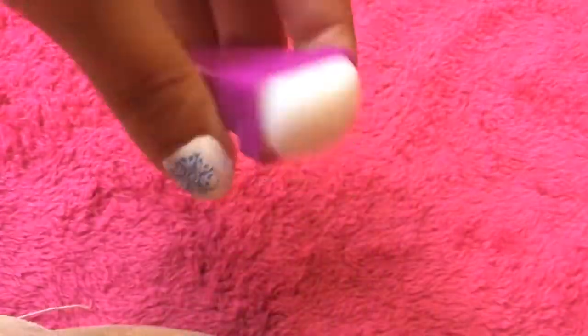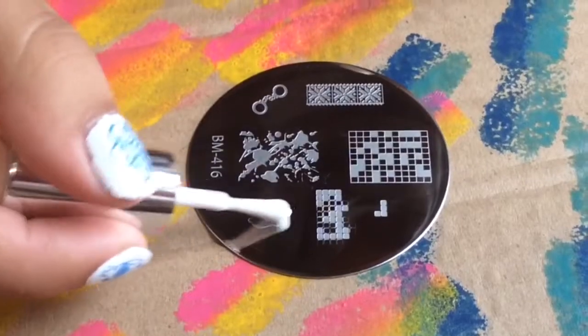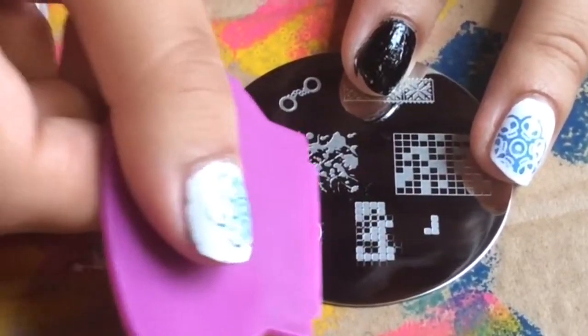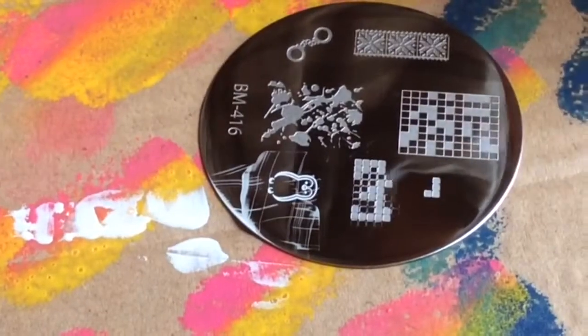After priming your stampers, it's ready to test out. I'm going to be choosing the penguin design first and using any white nail polish of my choice, then scraping it. As you can tell, the scraper doesn't work as well — it is my first time and I need some practice.